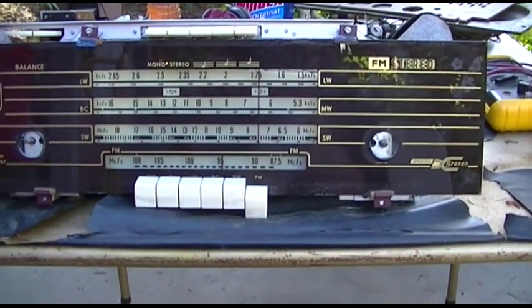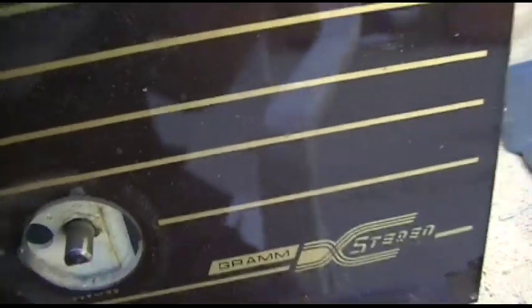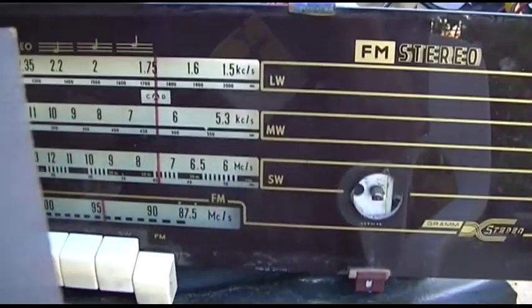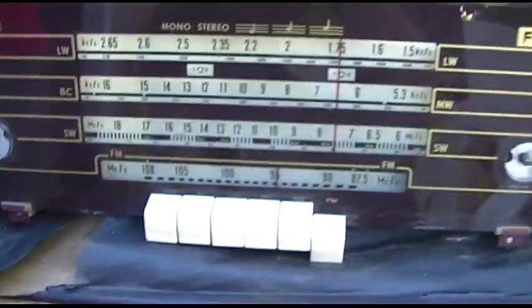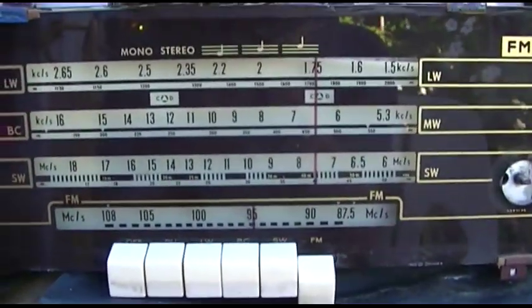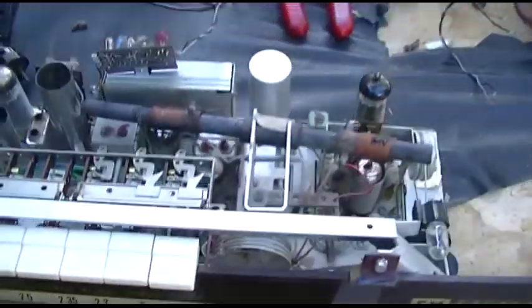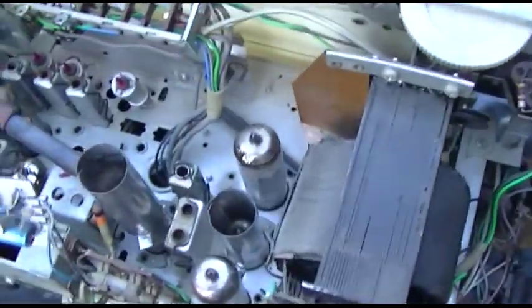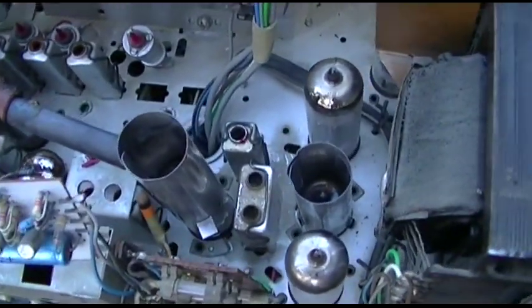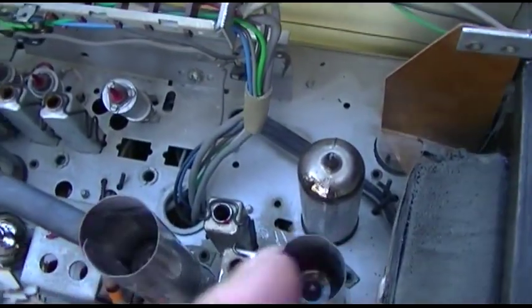This is a Philips tube stereo table radio — I don't have the cabinet, I'm repairing this for somebody. Several other people have attempted to repair it, including a school, and it's made in Holland. There's absolutely no documentation available that I can find for it. I spent some time on it before and couldn't get anything — it was totally dead. I went through and tested all the tubes and verified their location, and two of them were reversed — these two here were flipped.